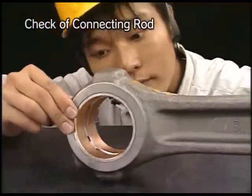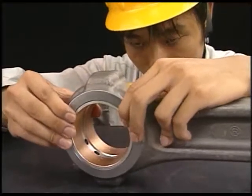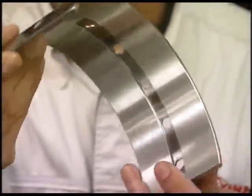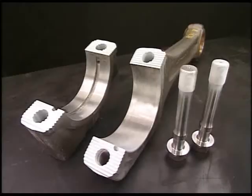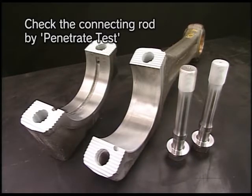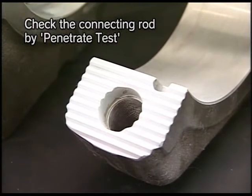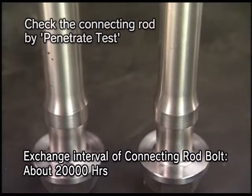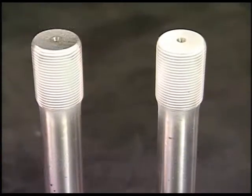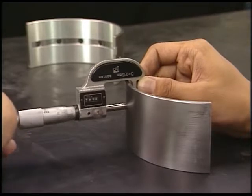Check the connecting rod. Check first the contact and looseness in fit of piston pin metals, and also check the condition of the crank pin metal. Check the contact on the rear and mating surface of each metal, and check for seizure and embedded foreign matters on the sliding surface. Check for cracks, wear, and scratches on the serration mating surface of the big end and bolts of the connecting rod. To prevent the bolts from being broken due to fatigue, replace them about every 20,000 hours even if their appearance is normal. Measure each part of the connecting rod according to the instruction manual and change any parts used beyond the usage limit.